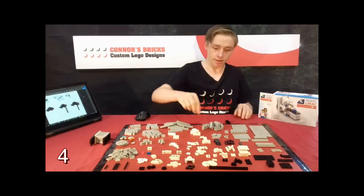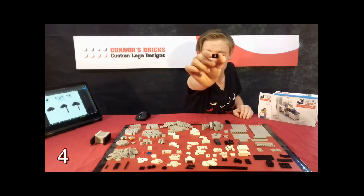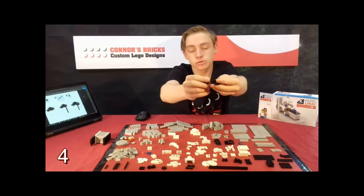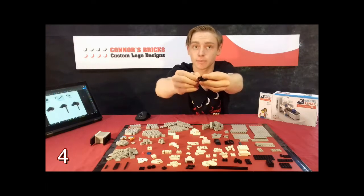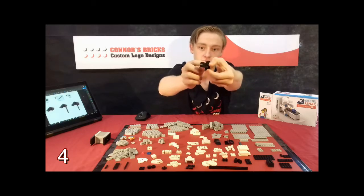Our next step is to get this 1x2 black brick with a cross hole through the middle and then place that on the two 1x2 plates that we put on the side of our 1x2 brick with studs on the side, like that.